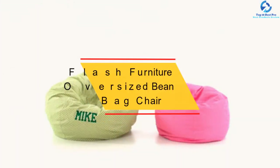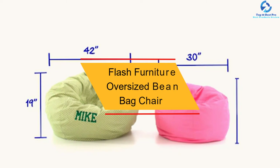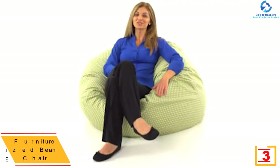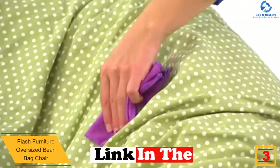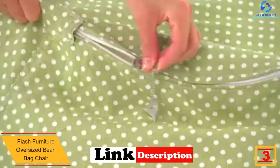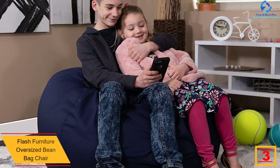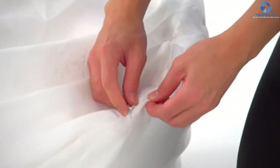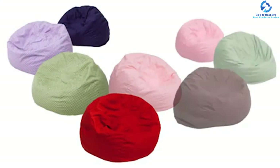At number three, we have the Flash Furniture oversized beanbag chair. It is double-lined for added durability and weighs only 12 pounds, so you can move it with ease. The filling consists of lightweight, compression-resistant polystyrene polymeric beads, and a metal safety zipper secures the beads to prevent leaking. The cotton twill cover comes in different colors ranging from rich tones, and some covers come with a polka dot pattern.